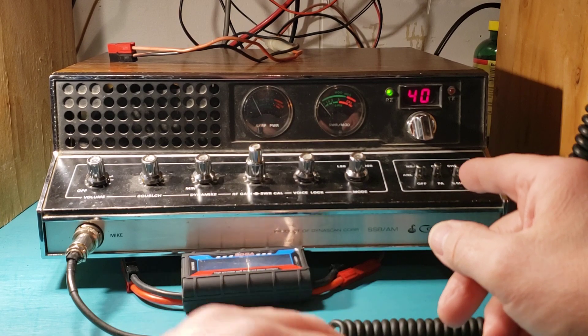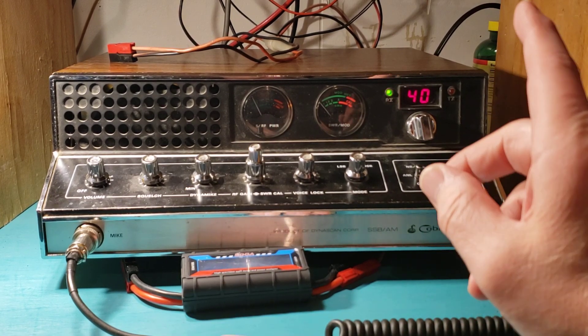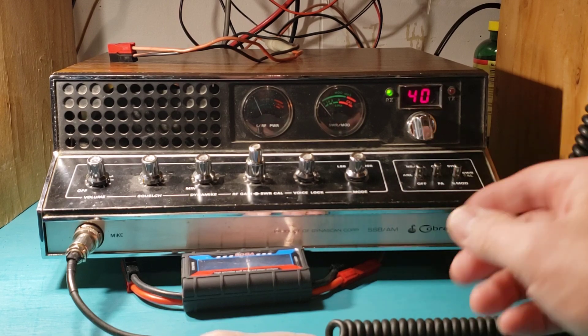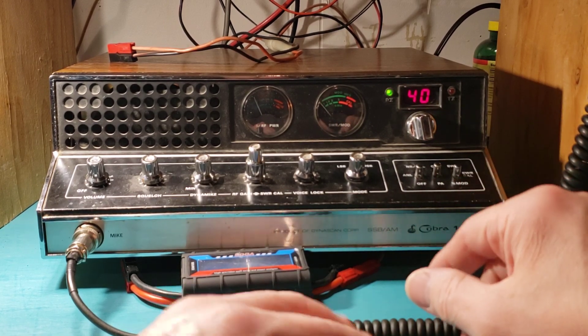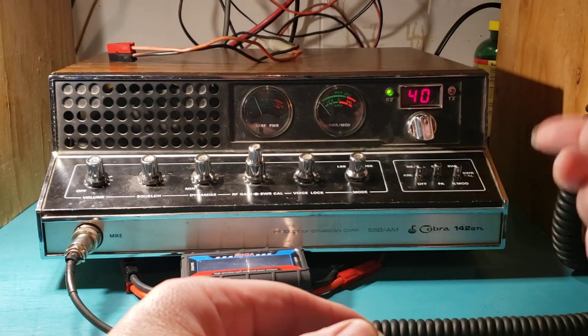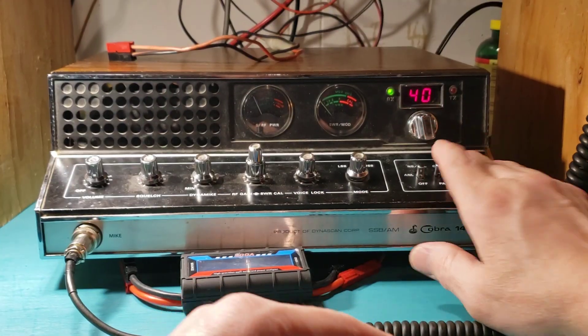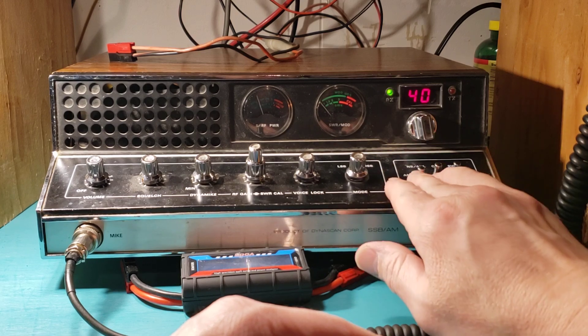You've got your noise blanker, slash automatic noise limiter, noise limiter, and off position switch, CBPA switch, SWR, SWR calibrate, and modulation switch over here. These two are obviously three position.